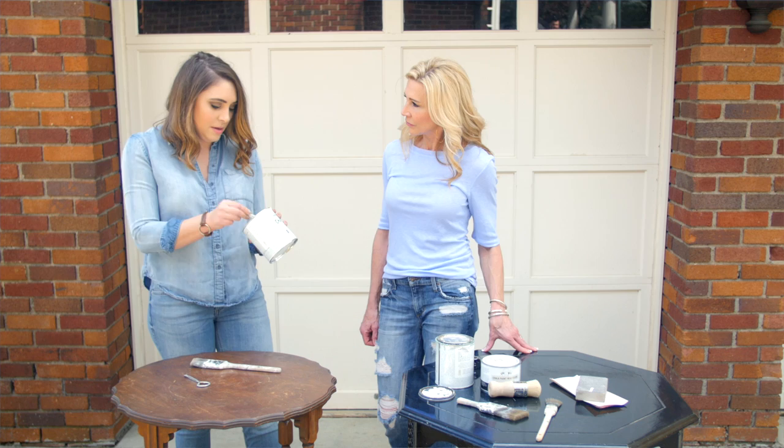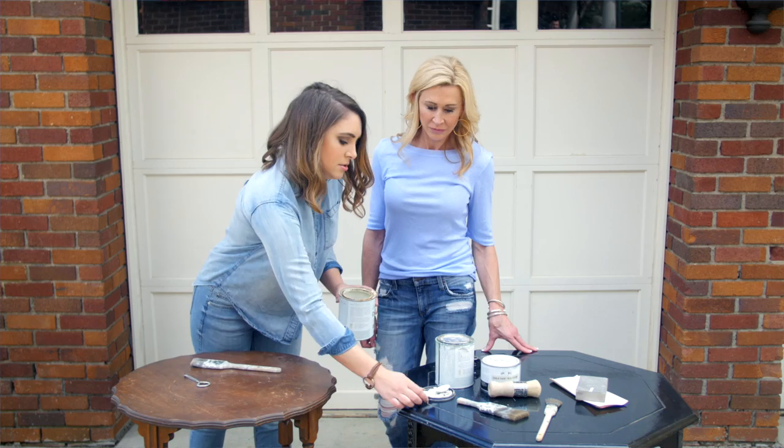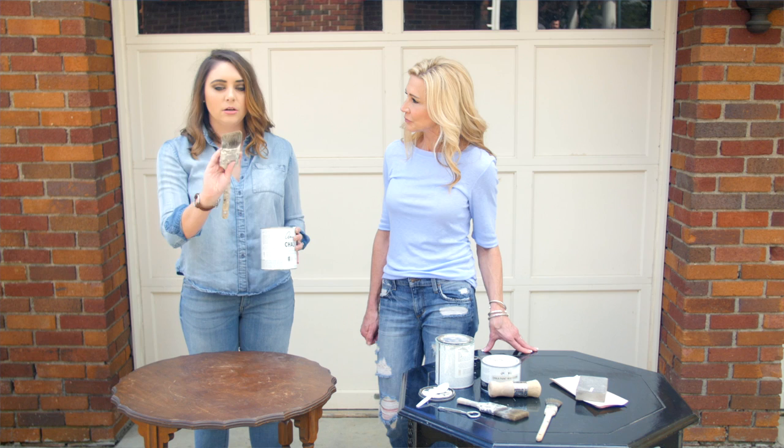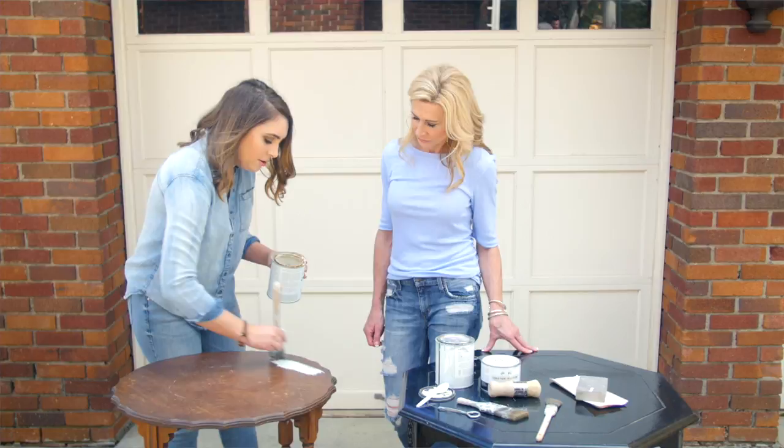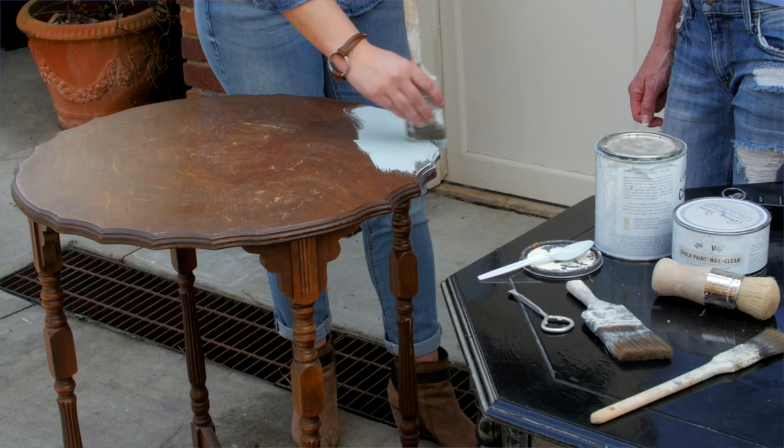Make sure there's no white showing through, and then take your paintbrush — just a regular two-inch angled paintbrush. Dab it in the paint; you don't want to saturate it deeply, just a little bit on there. Start brushing it on and you can see the coverage — chalk paint is amazing for coverage.